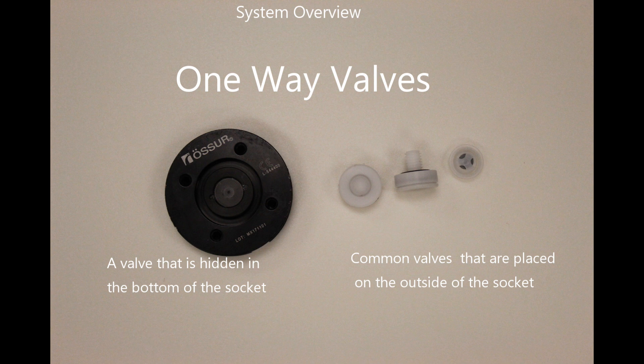This valve lets air out of the system as you push your leg into the socket, but does not allow air to re-enter the system. As a patient walks, air is removed from the system and suction is maintained within the socket.